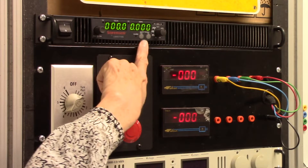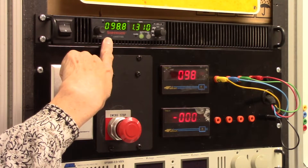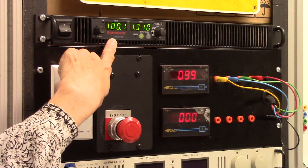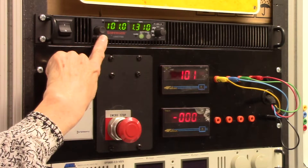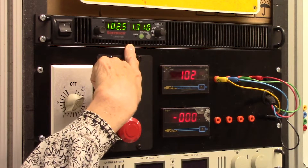Then we turn the voltage on. In this case, it's going to end up being 540 volts, and that will be applied for four hours. You can see it's climbing very slowly — the voltage — and the amperage is holding steady. Once it reaches 540 volts, the amperage will start to drop and it will be almost zero by the time the four-hour aging process is complete.